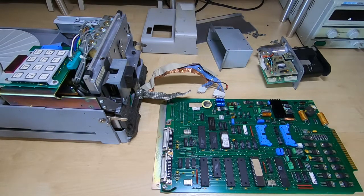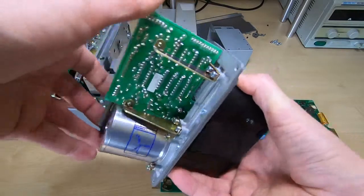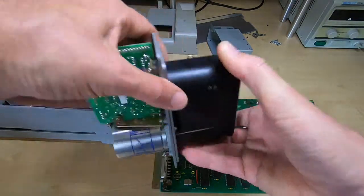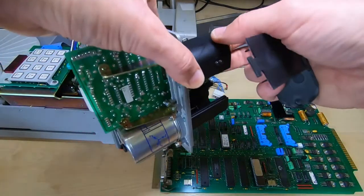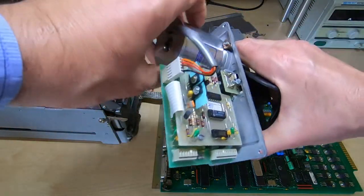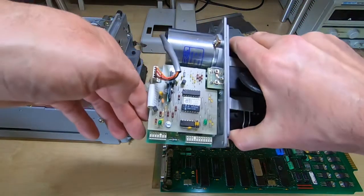If you do have any schematics or information on this, it would be greatly appreciated. This unit has the optional tape reader and it's really nicely put together — pretty much all metal construction, no expense spared. It's really nice — even this part that looks like plastic is aluminium extrusion, all very high quality. The motor is obviously very high quality as well. I don't know if it works or not, but the components do seem to be mostly off-the-shelf parts.